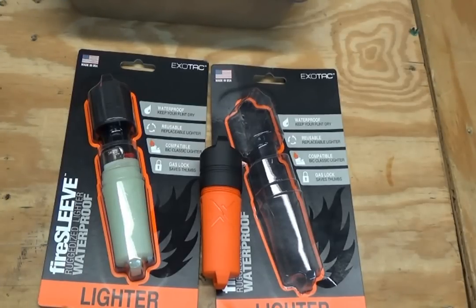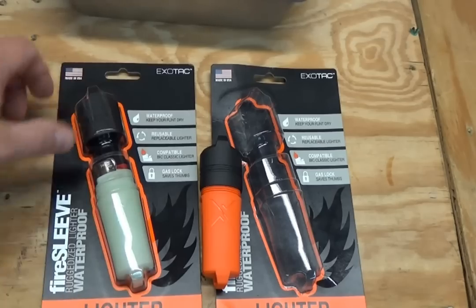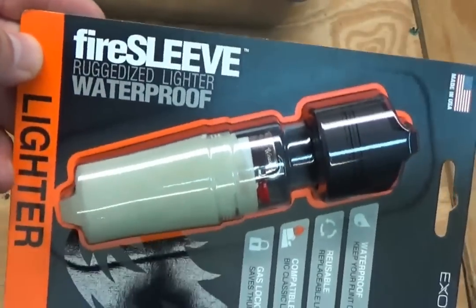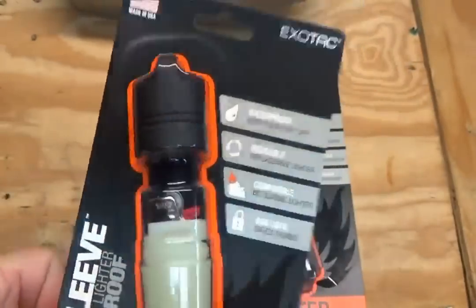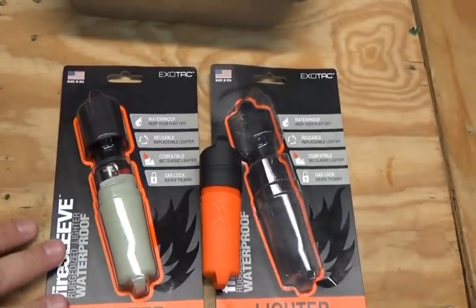Hey folks, welcome back to another video. I thought I'd talk about a cool piece of gear, a new product that I just got. These are made by Exotac, the fire starter folks. This is called their Waterproof Fire Sleeve. Exotac did a Kickstarter program for this last year and they're just now, within the past month or two, sending them out to folks.